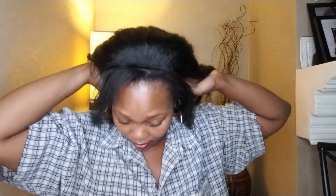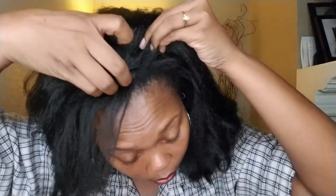I always put my wigs on a little different from how I see most of my sisters putting them on — it's just my thing. Oh my gosh. I feel like I'm looking at my mom. My mom used to rock this type of style for years back in the day. I dig it though.